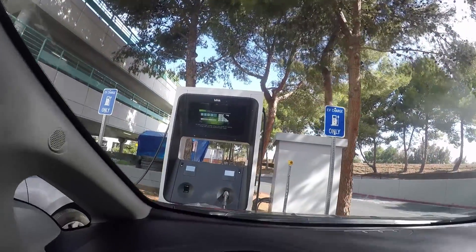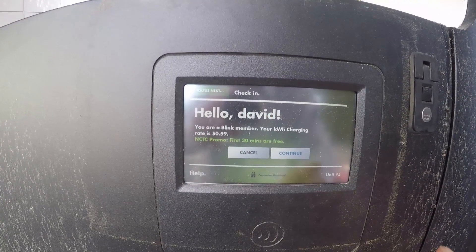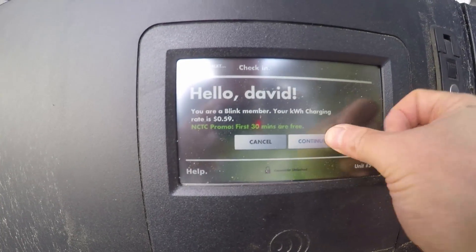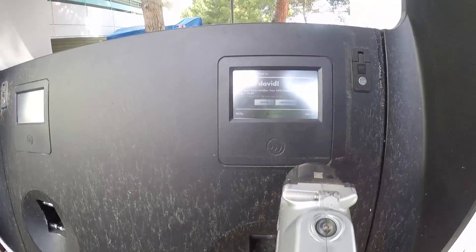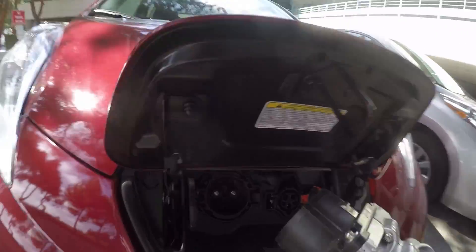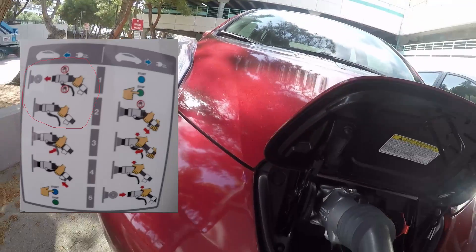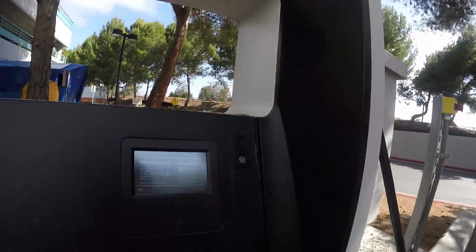There's a big sign here: EV Charge Station. Let me see whether it's free. It says 'no charge to charge promo — first 30 minutes free.' I press the button but it doesn't do anything. Let me see whether I can unlock it. I can unlock it. This connector is for the quick Level 3 charger — but it's not showing that it's charging. Let me try again.